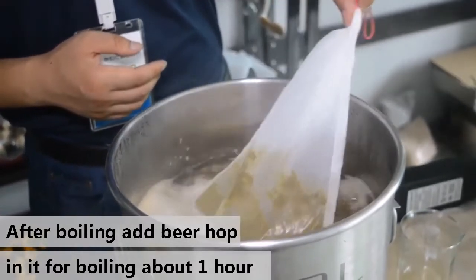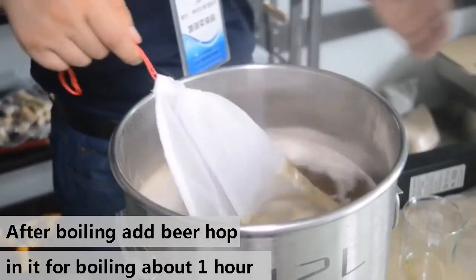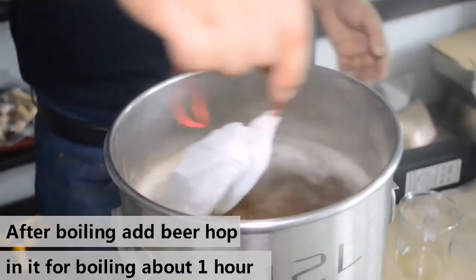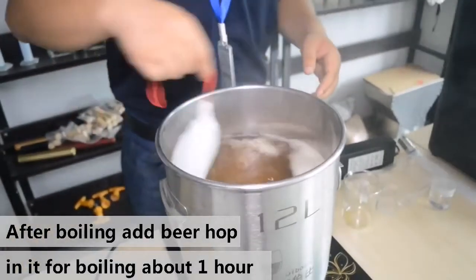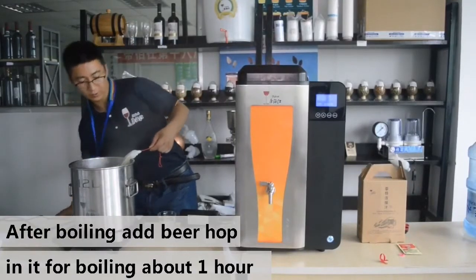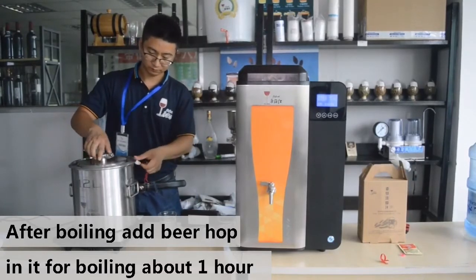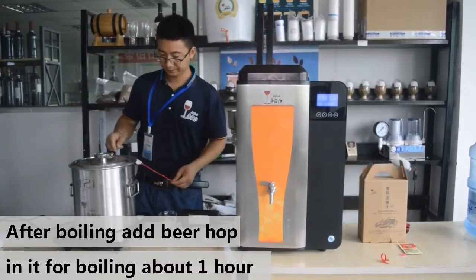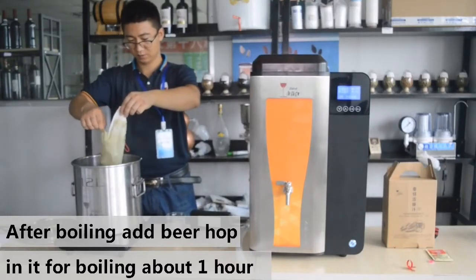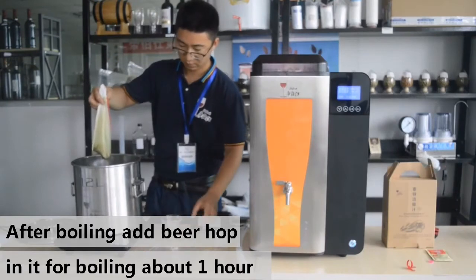Before adding the hops, place them in a mesh bag first so they don't go into the beer. We will boil the malt for about 1 hour to let the beer absorb all the flavors from the malt. Then we take the malt bag out — be careful, because it is very hot.